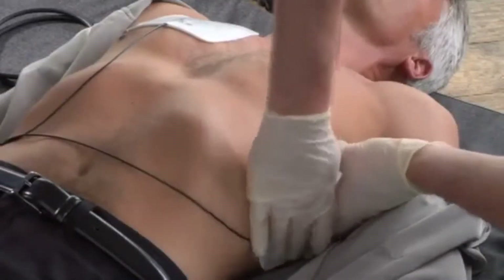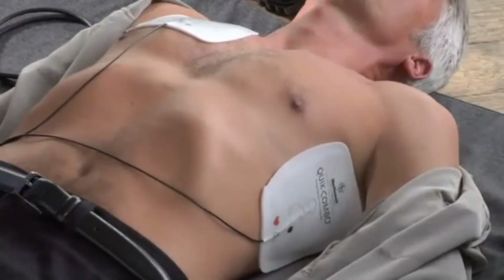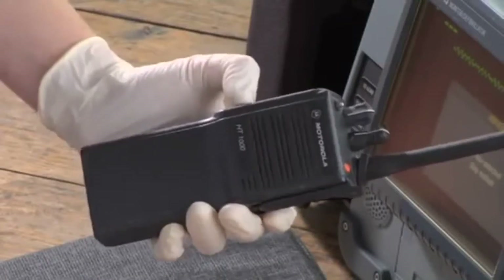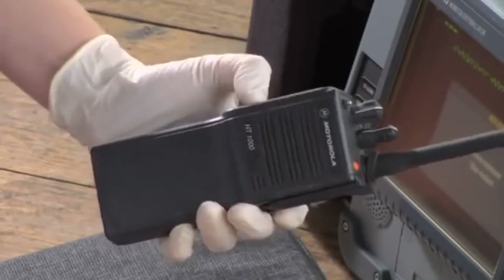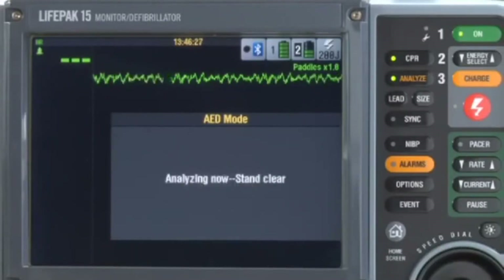If the motion is something you can stop, stop it. One other possibility is electrical or radio interference — look for anything that might be a source, like radios or cell phones, and move it away. If the interference is not something you can stop, like agonal breathing, just wait. The AED will finish the analysis and give a decision, even in the presence of motion.